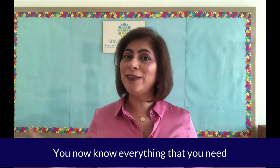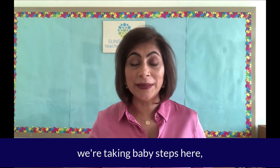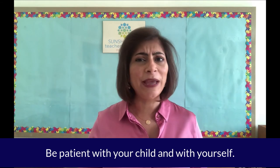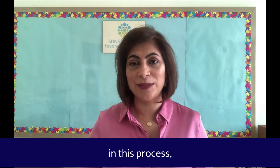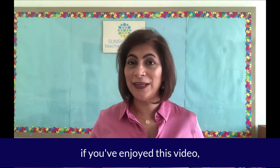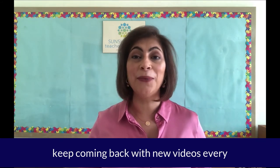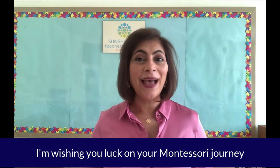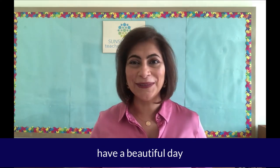You now know everything that you need to get started with that one Montessori shelf. Remember, we're taking baby steps here, so be easy on yourself. Be patient with your child and with yourself. The important thing is to take pleasure in this process, and that's when you'll see the magic happen. If you've enjoyed this video, please hit the like button and don't forget to subscribe — we keep coming back with new videos every week. Wishing you luck on your Montessori journey, and until we meet again, have a beautiful day.